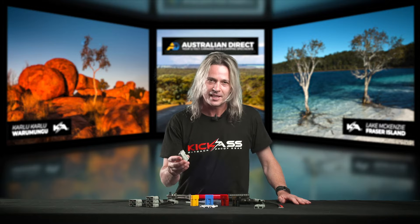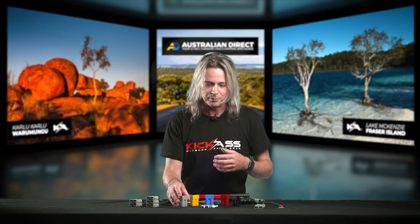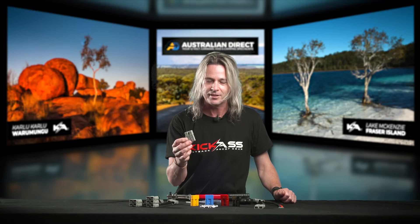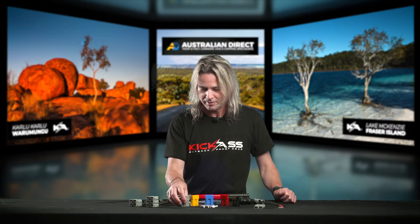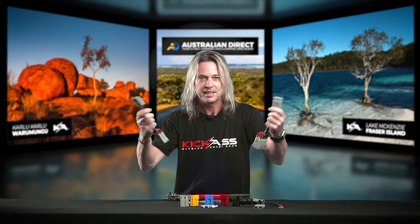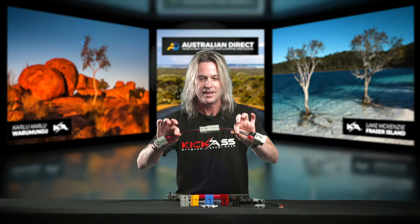If you're not sure what an Anderson connector is, basically instead of using your trailer plug or automotive terminals that don't handle a lot of current, these are rated at 50 amps. They're so common in the camping and wiring industry. It's a great connector — nice positive connection, you can't get them wrong, they're firm to pull in and out, and you can't put them in the wrong way.